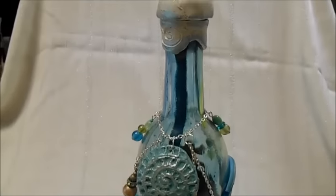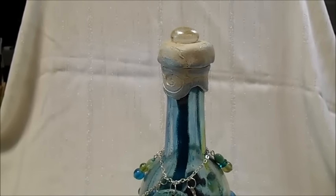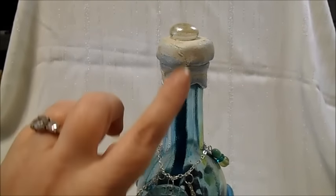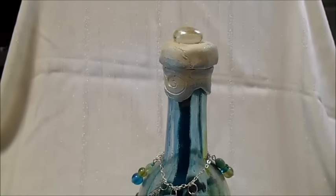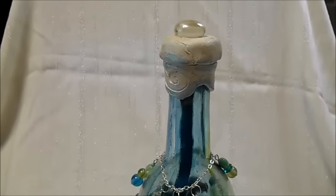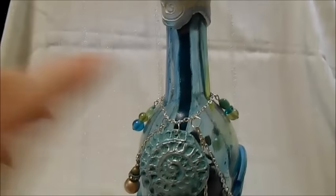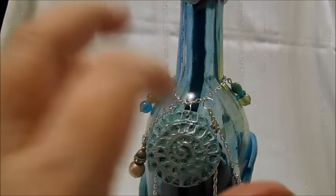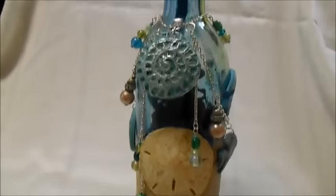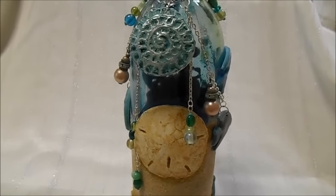Let's see if I can get the top of the bottle. It's just a polymer clay top, and yes, the top of the bottle does still open. It's got a glass stone cabochon — whatever you want to call it — on the top. I did alcohol ink the inside of the bottle to give it the blue color because it was just a clear wine bottle.